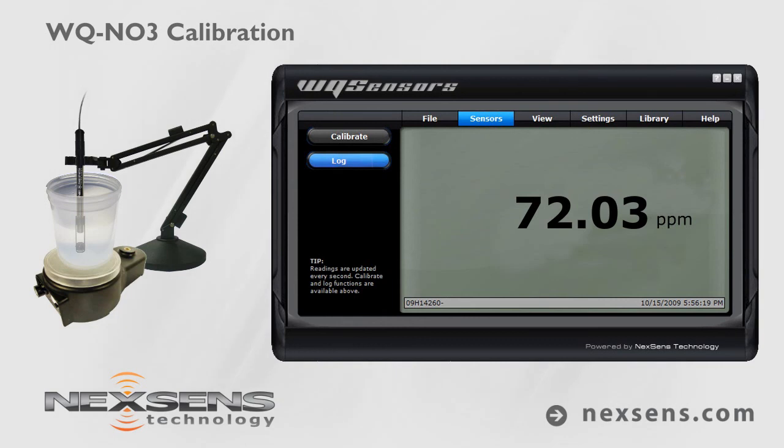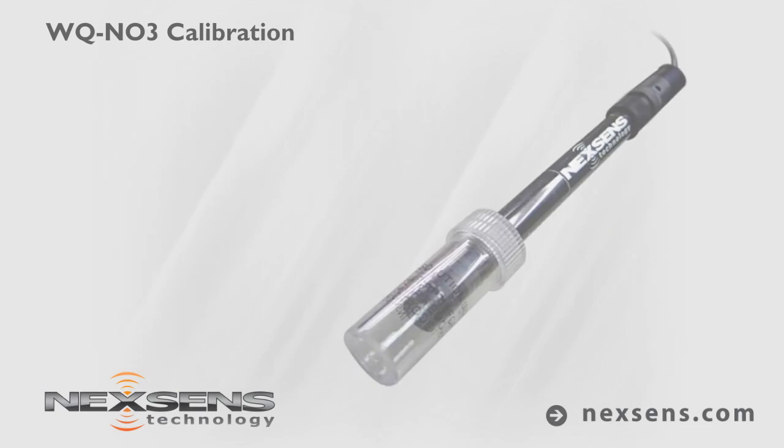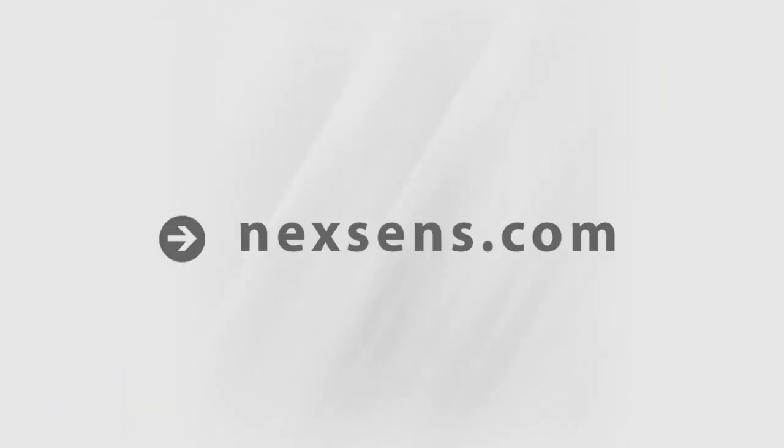Quality data collection requires frequent calibration. For best results, calibrate before each use. When not in use, the WQ Nitrate sensor should be stored in the bottle in which it was shipped. NexSense WQ sensors — the latest in smart sensor technology.